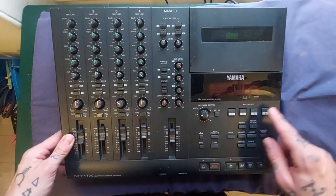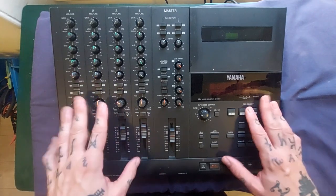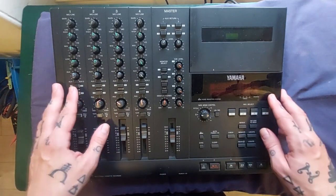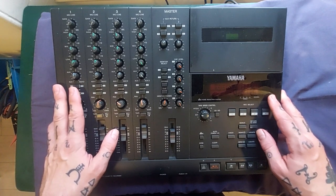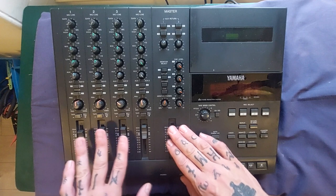We're going to tear down this Yamaha MT4X. It's been a long time since I had one of these. I worked on a couple of these early on when I was learning to do this — pretty superficial repairs, just some cleaning and changing belts and so on. I've never completely torn one down.